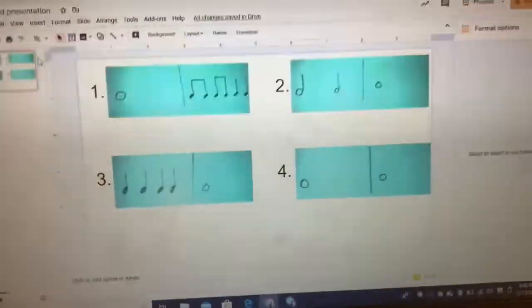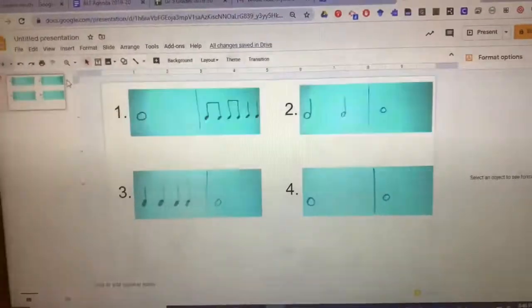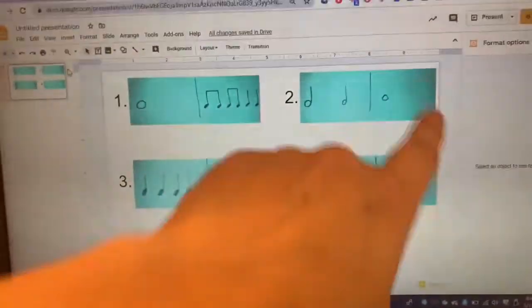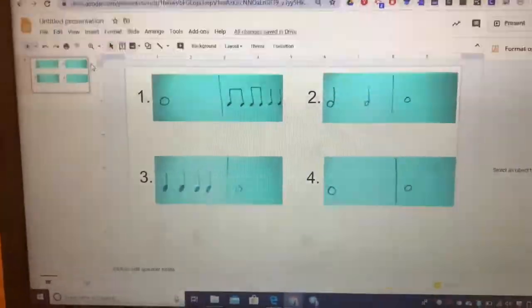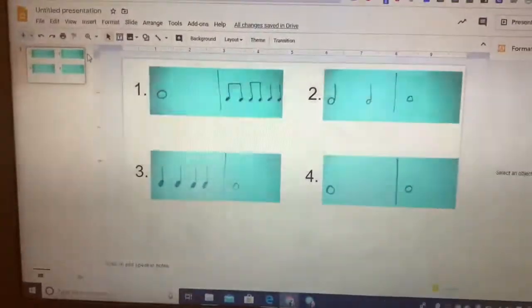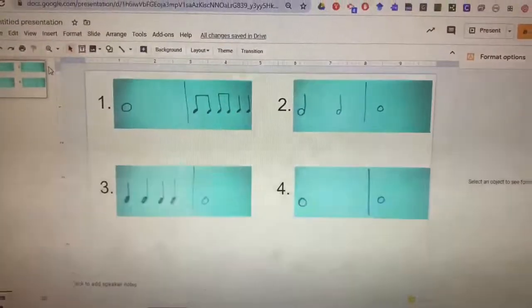It's going to be on Seesaw. You're going to record your voice speaking two of these rhythms. I don't care which two you choose — you could do one and two, one and three, one and four, two and four, two and three. It doesn't matter. So you would say like, 'Hey Miss Barzak, I'm doing number one,' and then you would clap and speak: for — ti ti ti ti ta ta. Then you would pick another one and do that one for me also. I look forward to hearing your rhythms.